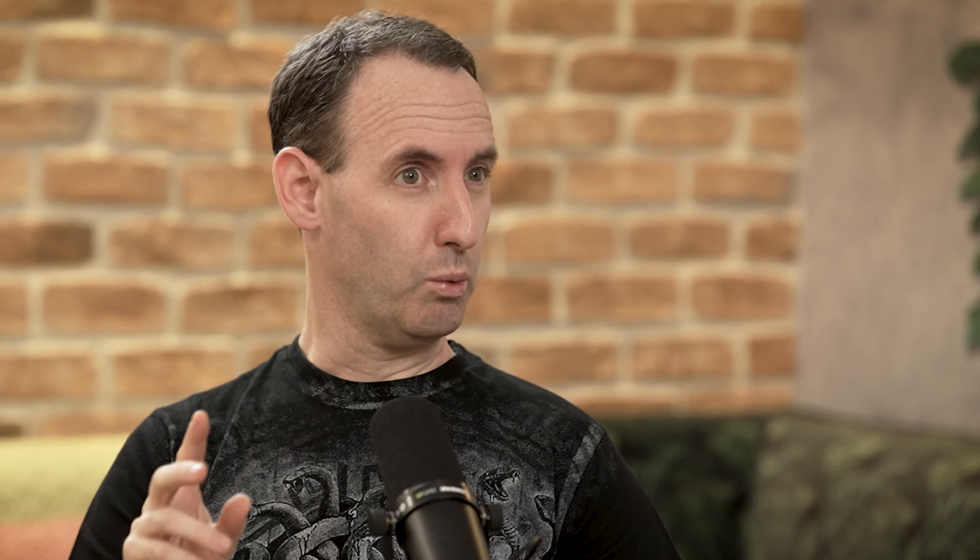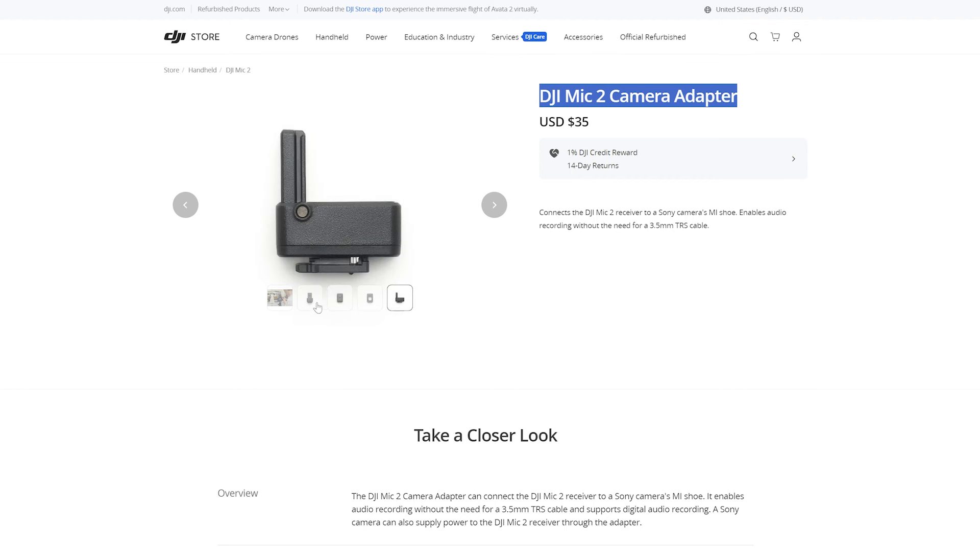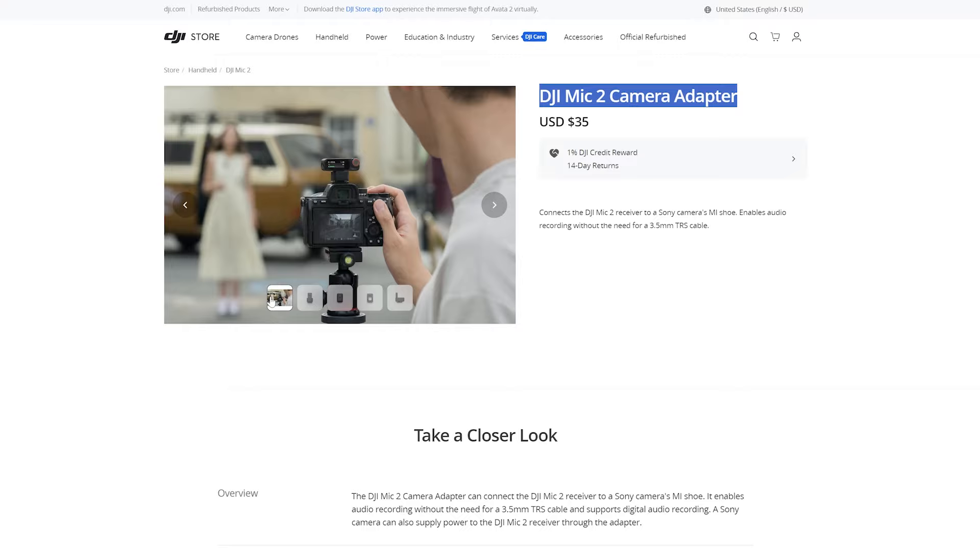We've come quite a road from the beginning of LensVid Talk last year. DJI recently came up with a hot shoe adapter for Sony cameras. So with the DJI Mic 2, you can connect directly from the mic with the adapter directly to Sony cameras, and then you don't need a cable through the hot shoe. So that's pretty cool.